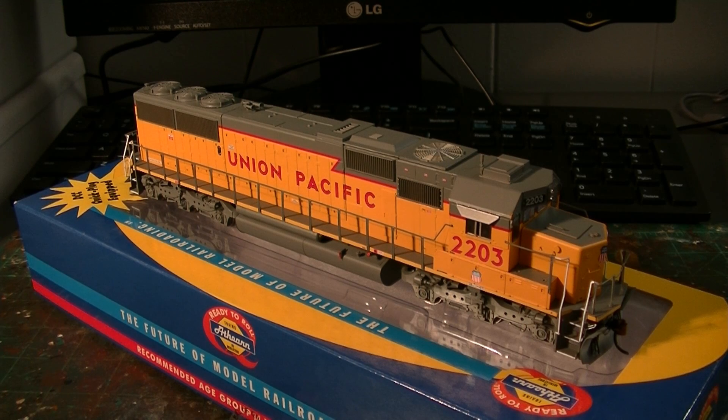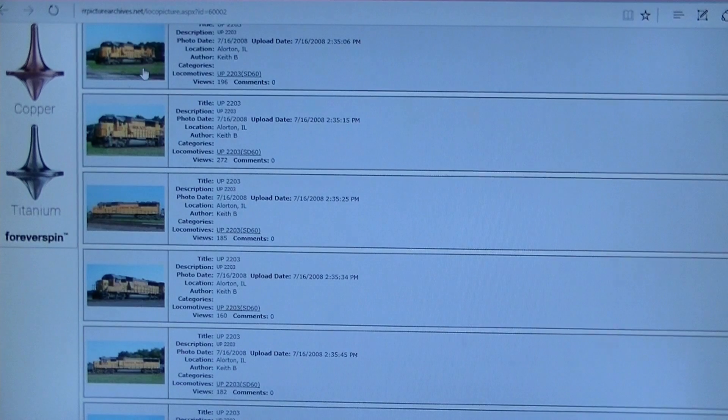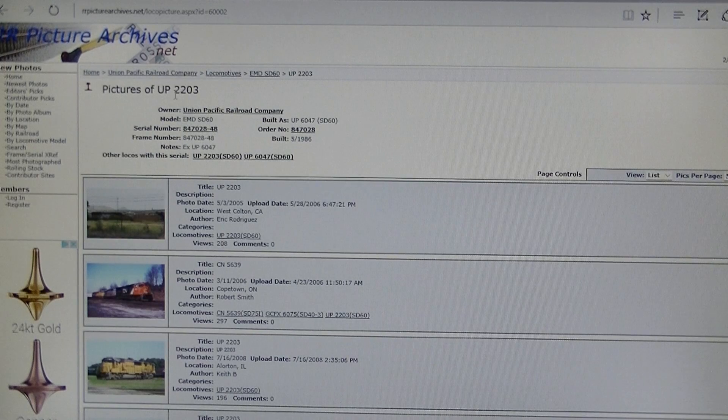This will be a good starting point because it's not too complicated, but there are some things we will need to change. I'll go ahead and open up my computer and we can compare the model to prototype photos. I'm getting my prototype reference from railroadpicturearchives.net, and this is one of my favorite sites for any reference on locomotives, freight cars, anything related to the railroad. It's a great resource and a great way to reference photos for particular prototypes. I've looked up the real Union Pacific 2203 in the Union Pacific locomotive gallery under the model EMD SD60.